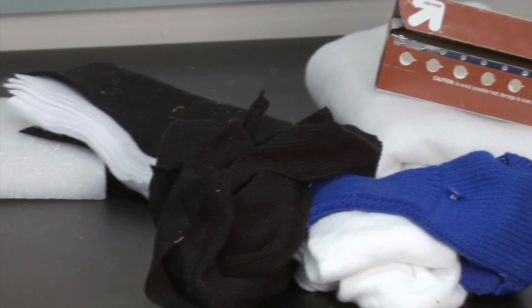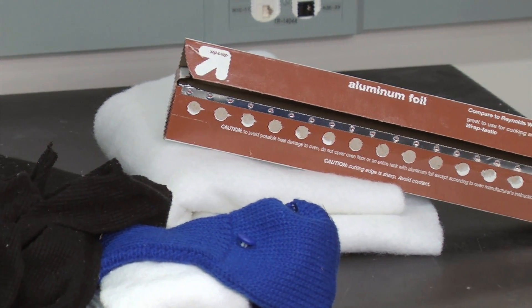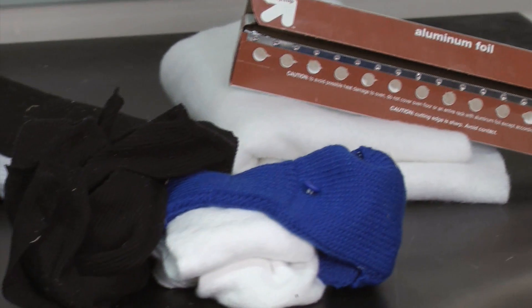From the third activity, they learned what types of materials are good insulators, and they can use this information to help their solar ovens retain heat.